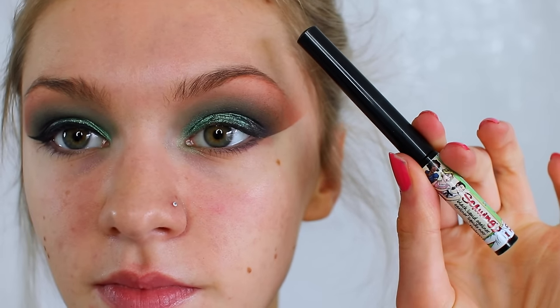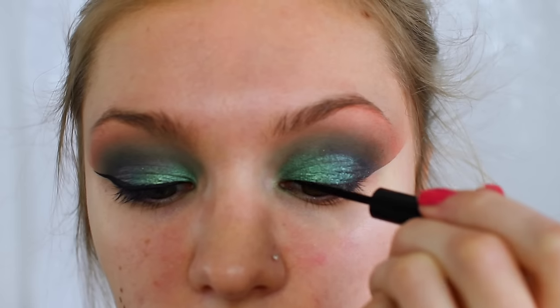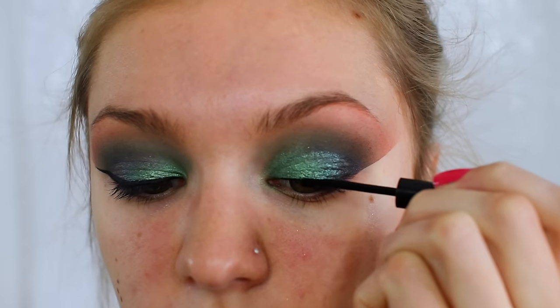Then I'm heading on to eyeliner. This is a liquid liner from The Balm and I'm just creating a fairly thin wing on my top lash line.